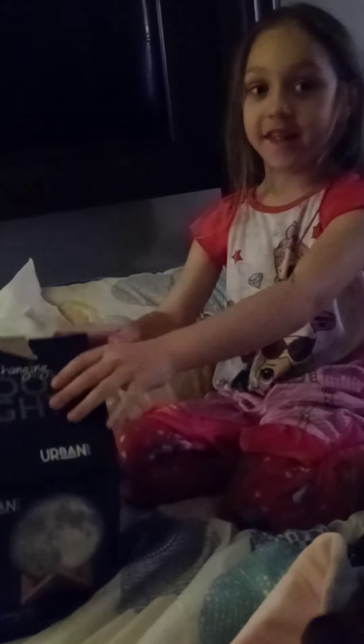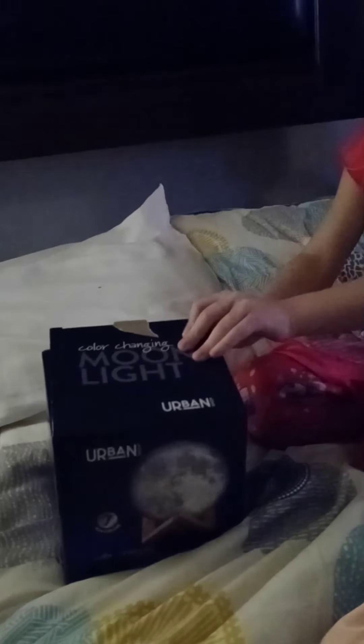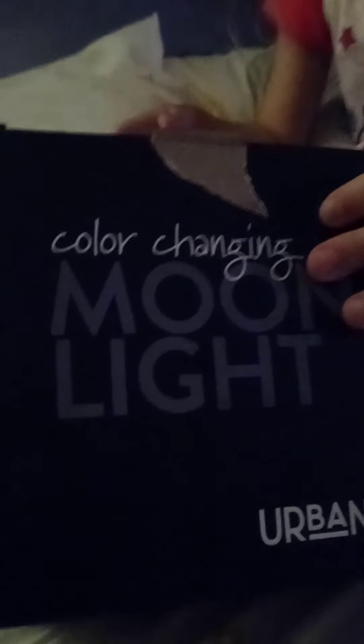So we're opening this thing. Are you ready to see it? What's it called? Color change light. Yep, color changing moonlight. Let's see what this side looks like.